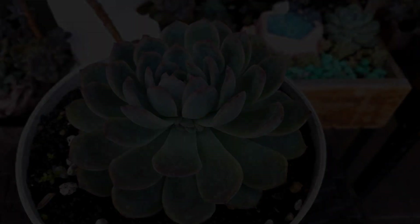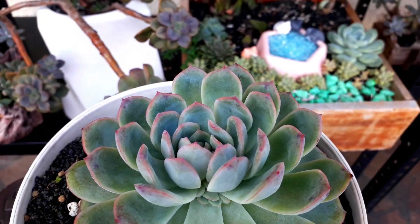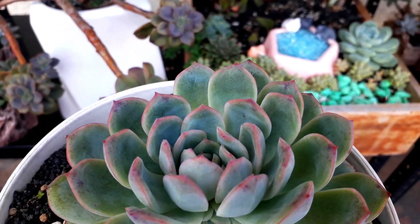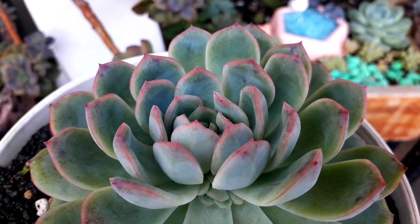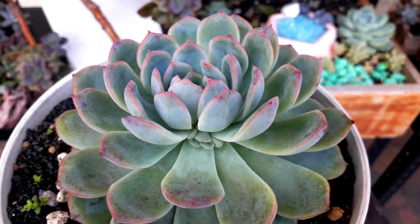This one is Echeveria Apus. So it's giving us pink-red tips and it's starting to give us a baby too in the inner rosette.